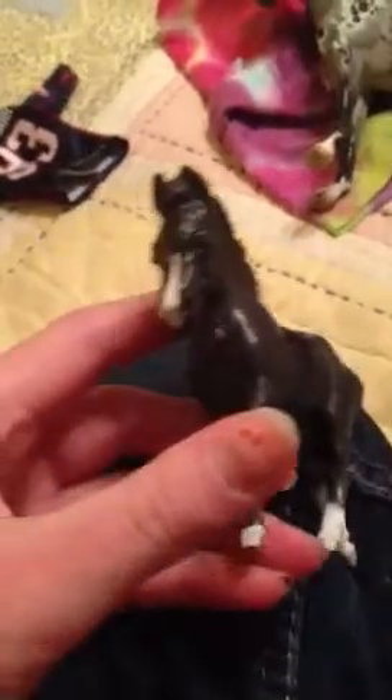Then my favorite — well, I do like all of them — but this is one of my favorites ever. It's a Jelly Baby Artist Resin and she is adorable. Her little face and her little markings are really cute.